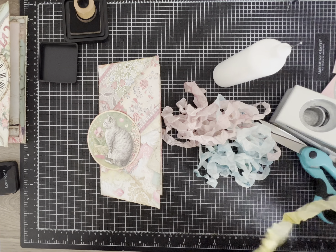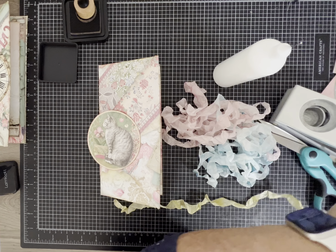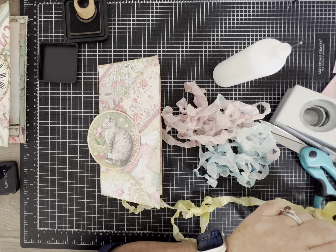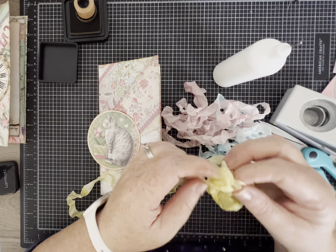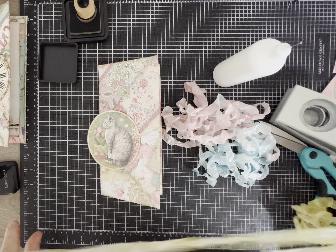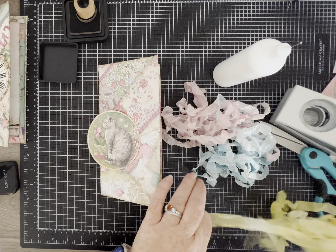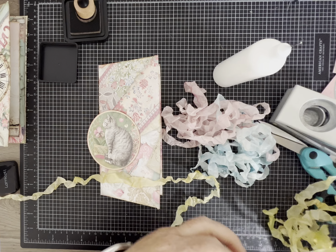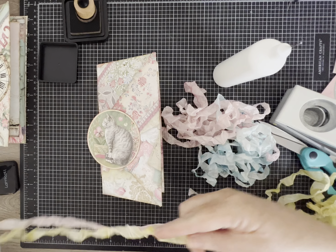This is my hand-dyed seam binding — I dye it to get these fun different colors and to get it all crinkly. It's super easy; there are videos on YouTube about how to do that. I usually use one piece in a pile because I just like how it looks. I'm gonna do a piece of pink and a piece of yellow to be a little different this time.